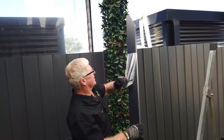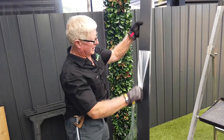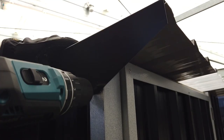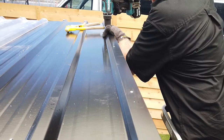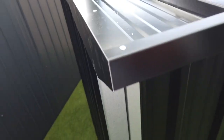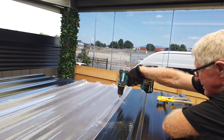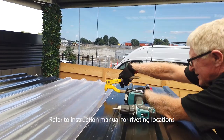Grab your barge flashings and peel off the protective film. Line up the diagonal end with the front of the shed and rivet to the side walls and the roof. Do the same with the front spouting, riveting it to the ribs in the roof sheet. Finish by completing all the riveting.